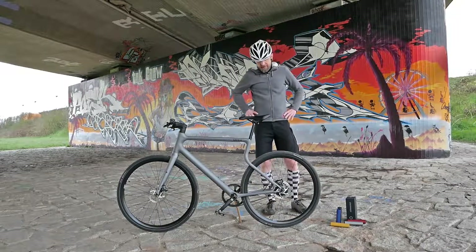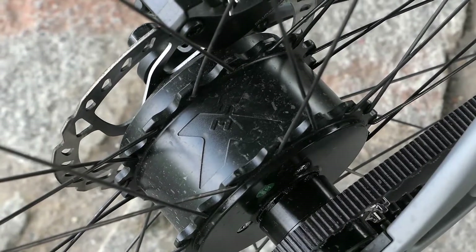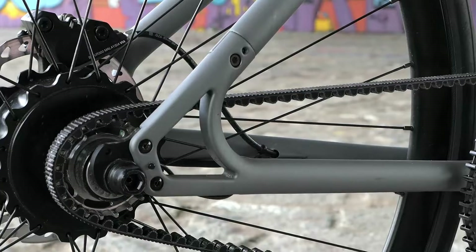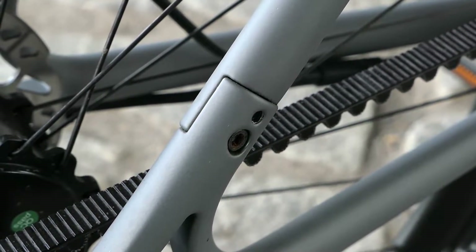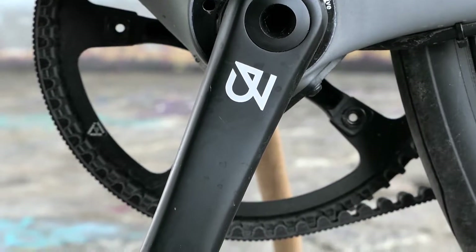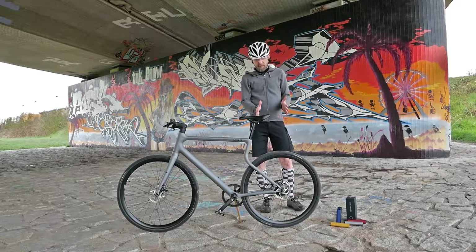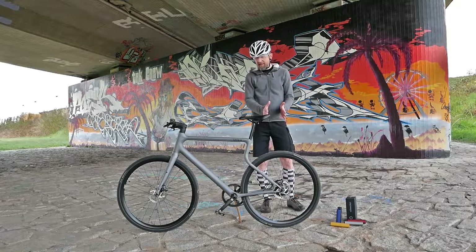It's a rear hub motor – the X35 Plus from Mahle, also relatively new, officially presented last year. It delivers 40 Newton meters of torque at a standard power output of 250 watts. For this city bike it is actually a very good choice, because of course it means we don't have a mid-drive motor installed, and the whole construction around the bottom bracket can be kept nice and slim. That the motor is installed in the rear hub makes relatively little difference on a city bike.